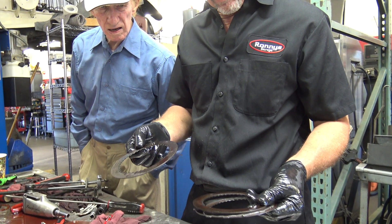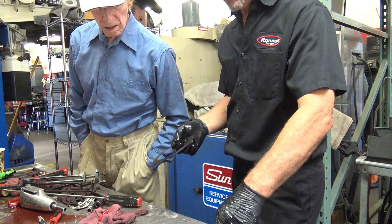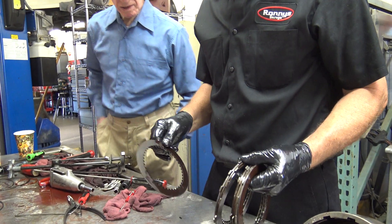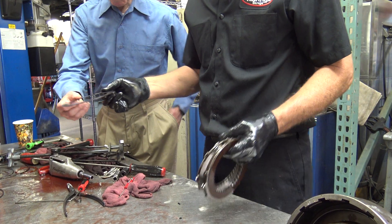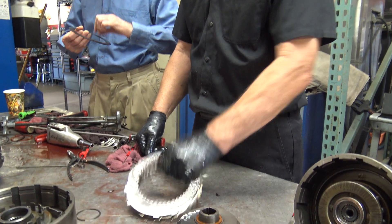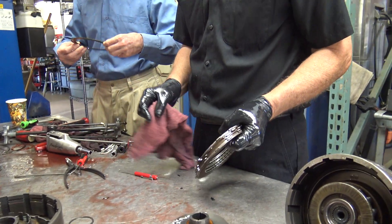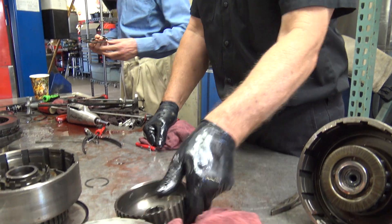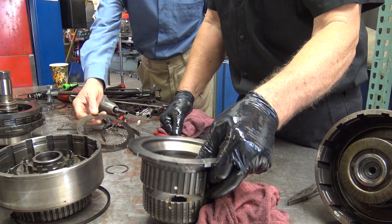I've been telling him over the years, your transmission acts funny, and he goes, yeah I know, I don't have the money now. But this time I told him it's not going to get better. Cars don't typically fix themselves.